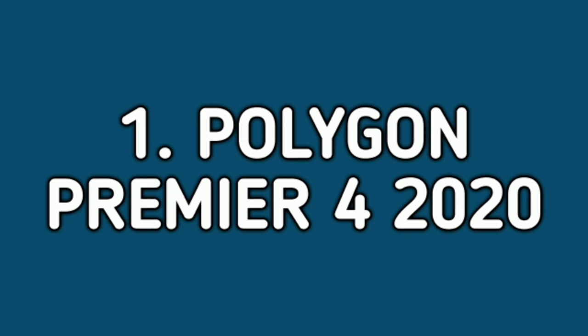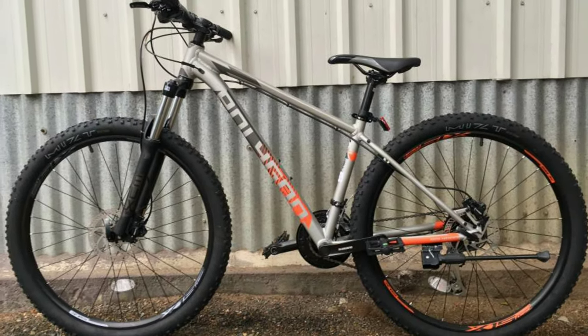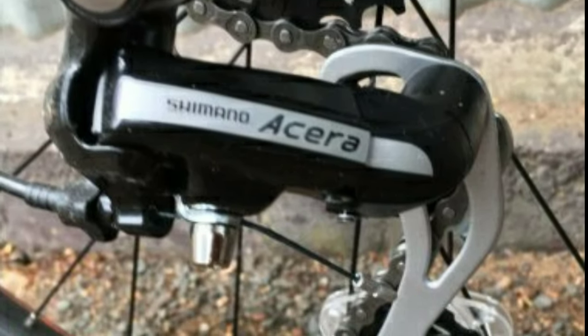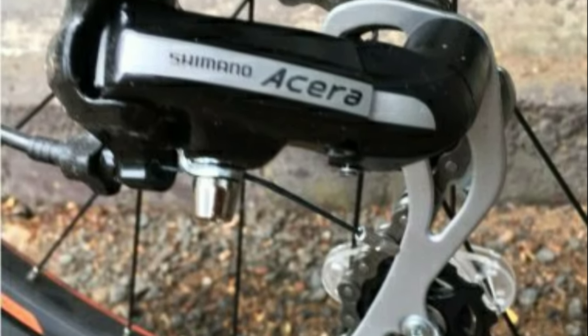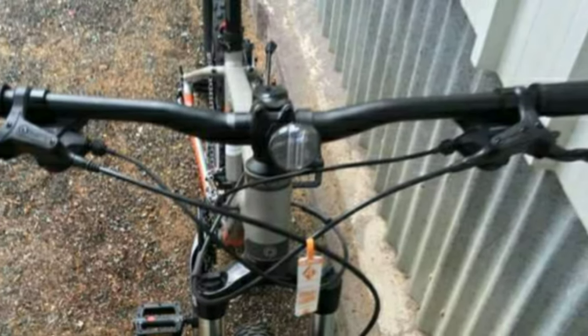Number 1: Polygon Premier 4 2020. The Polygon Premier 4 2020 is an alloy mountain bike. It comes with a combination of 16 gears — 8 gears at the back from Shimano Acera and 2 gears in the front from Shimano Altus. The shifters are also from Shimano Altus. The handlebar is made of alloy and is 740mm wide.